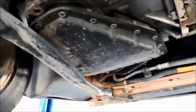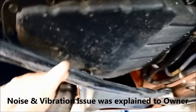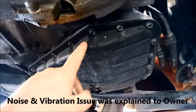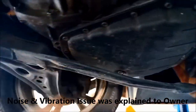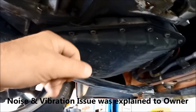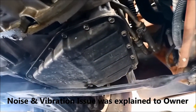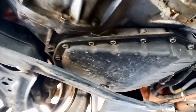We'll do a transmission service on it - that's why they've booked it in. This one's actually got a sump on it, the U440E transmission. The other version of the transmission doesn't have a sump on it - the filter's internal and you've got to pull the transmission apart to replace the filter. But fortunately on this one we've got a pan and we can get to the filter in there.